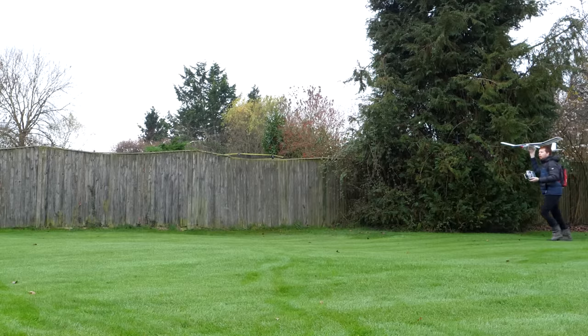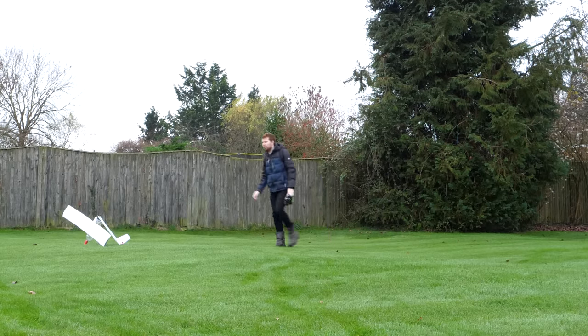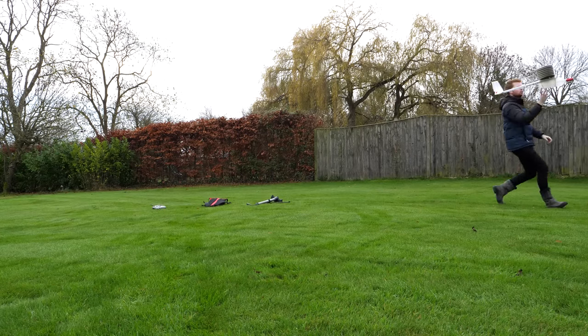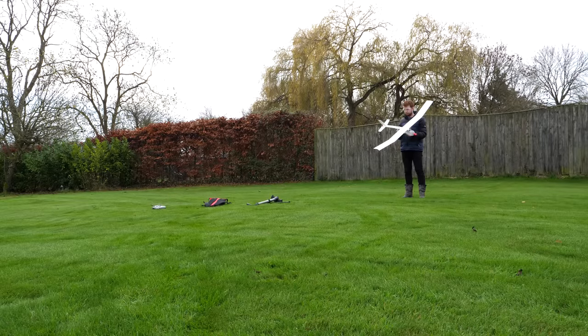Let's give it a glide test. It turns out that strength and weight might be inversely proportional. I glued it back together and ran around a little with the engine running to see if it had any chance of sustaining flight, but it wasn't looking very promising. Either way, I still had to throw it.